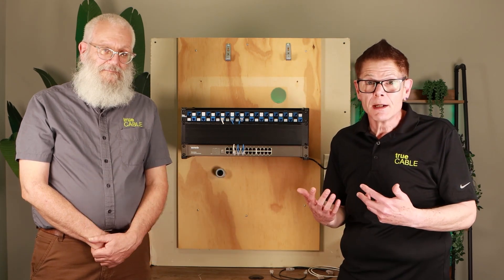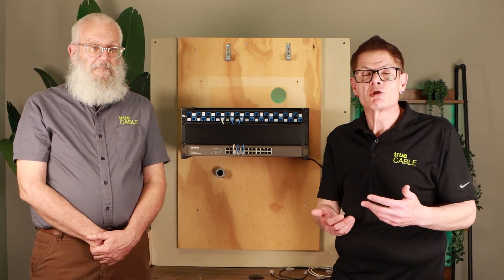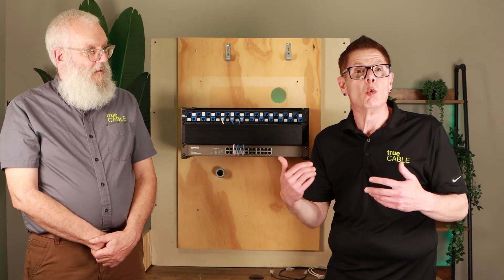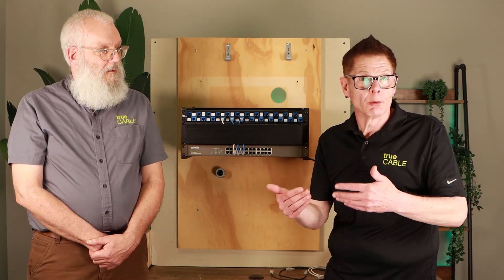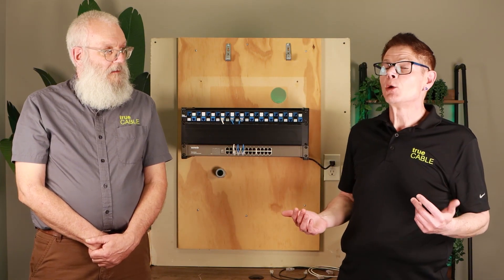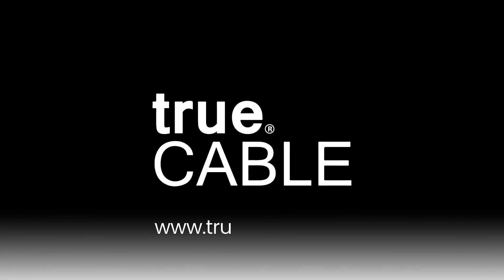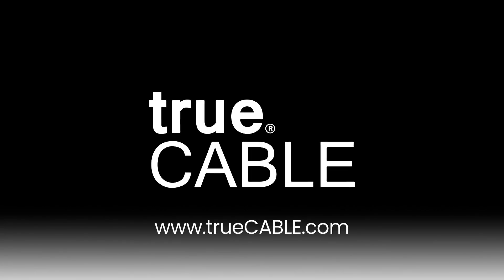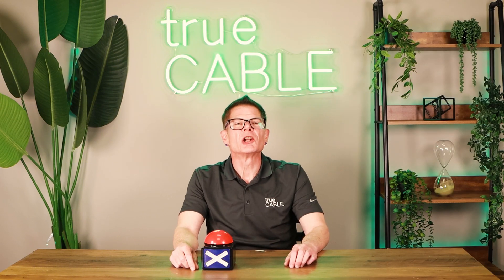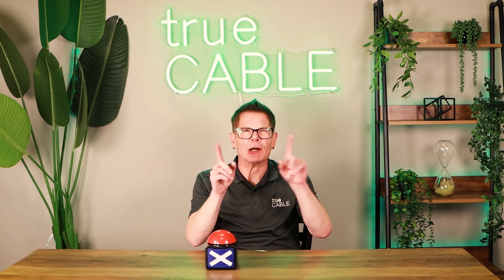Please give us a thumbs up or thumbs down as you see fit, and subscribe to our channel. Leave a comment below — what are some of the tips and tricks you've come up with to wire patch panels and server racks? Let's get a discussion going. Have a great day, happy networking! And by the way, if you're considering using indoor cable outside, don't do that — check out our video about outdoor cable.